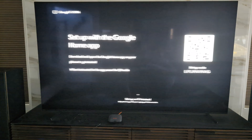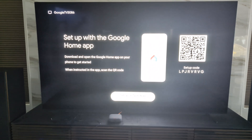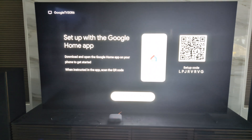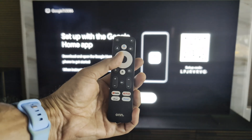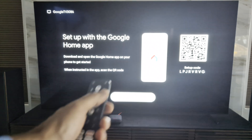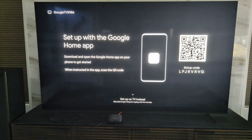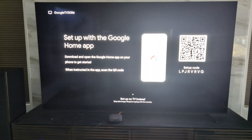Now it's stepping me through the on-screen process: selecting my region and country. It's asking me to set up with the Google Home app. Setting it up on the TV is a bit cumbersome because it will ask for my Google account username and password, and I'd have to enter all of that using the remote's virtual keyboard, navigating to each letter. So I'm going to switch to my phone, scan the QR code with my camera app, and that'll take me to the setup process on the Google Home app. I'll do a screen recording so that's also documented.